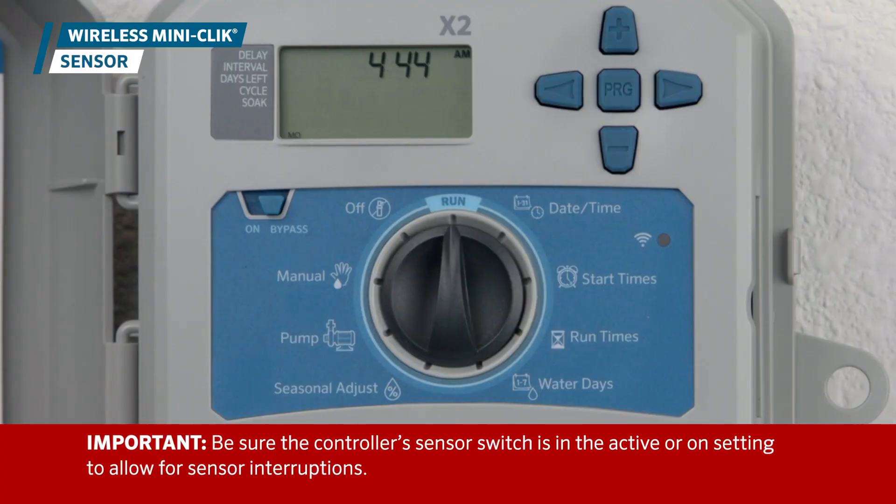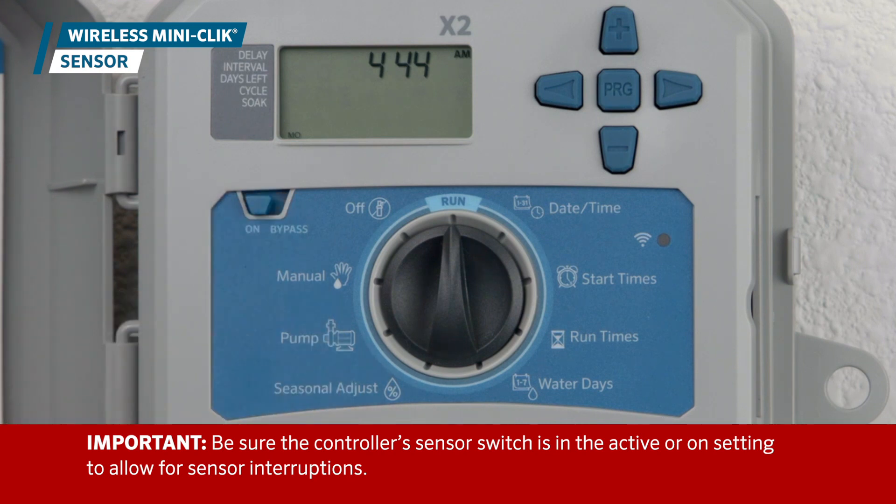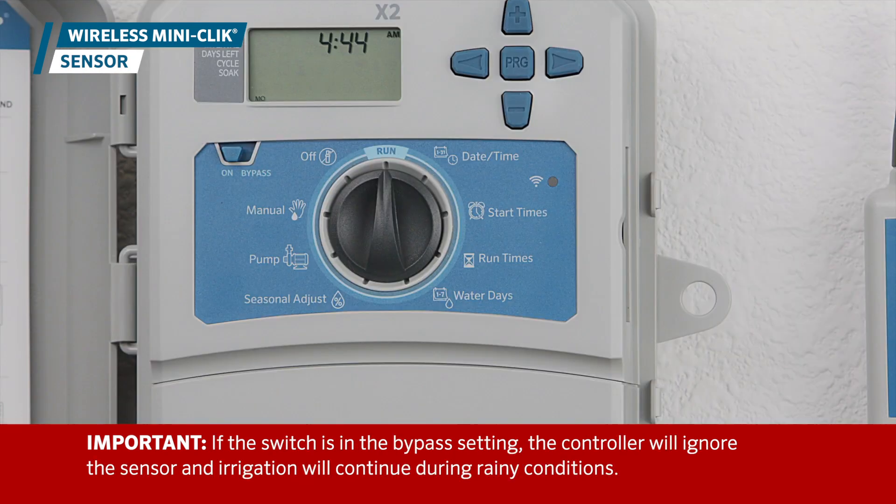Be sure the controller's sensor switch is in the active or on setting to allow for sensor interruptions. If the switch is in the bypass setting, the controller will ignore the sensor and irrigation will continue during rainy conditions.